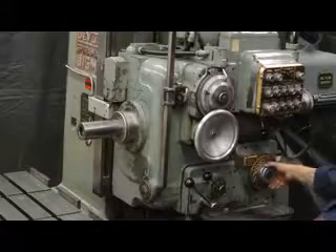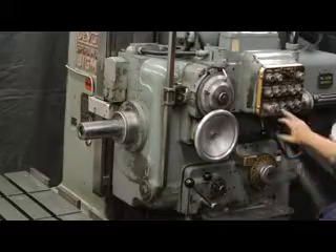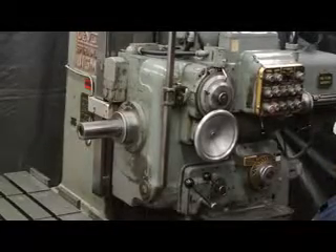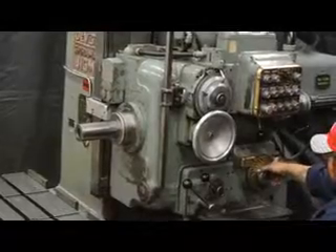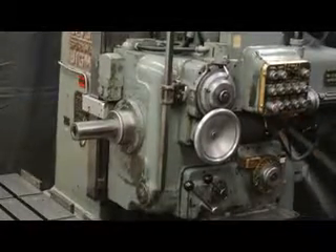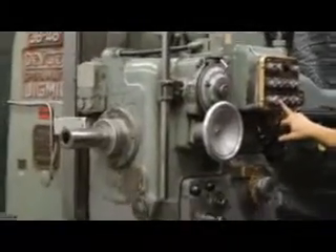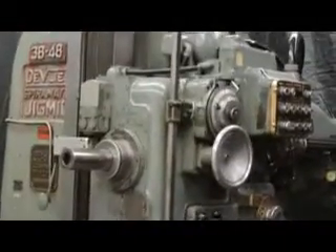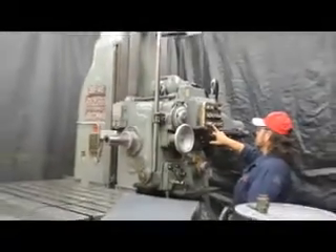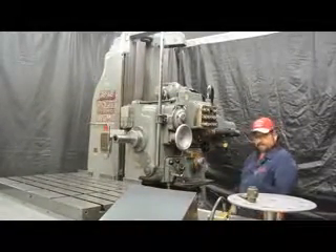260 RPM. 560 RPM. 970 RPM. 1170 RPM. Back to 970. Okay, back to 120. The operator demonstrates how smoothly and easily the spindle speed changes are made across the full range of settings.